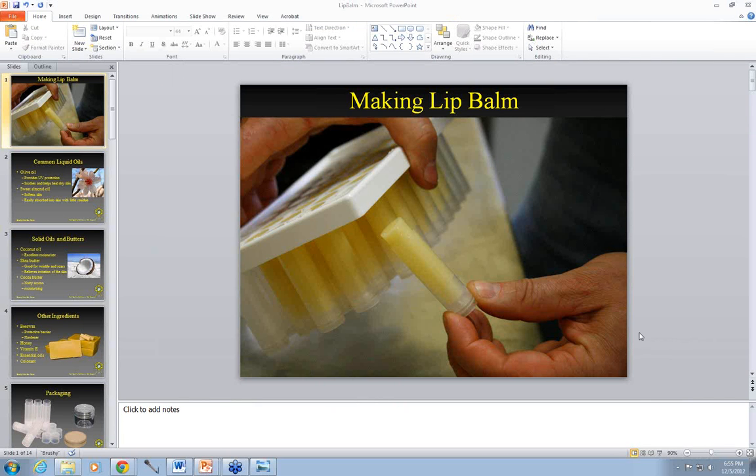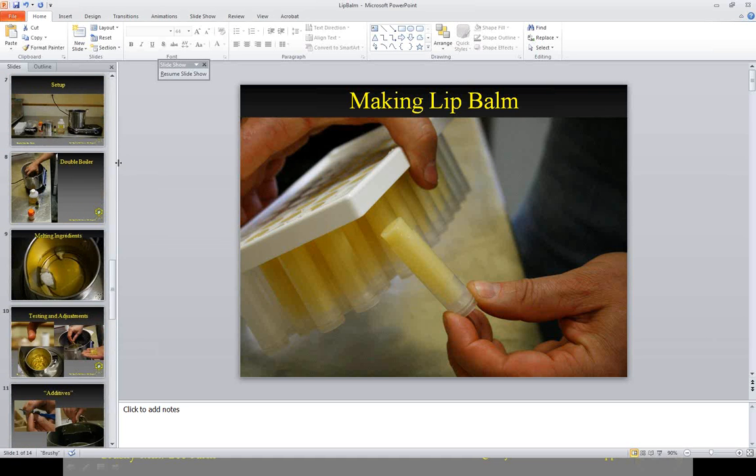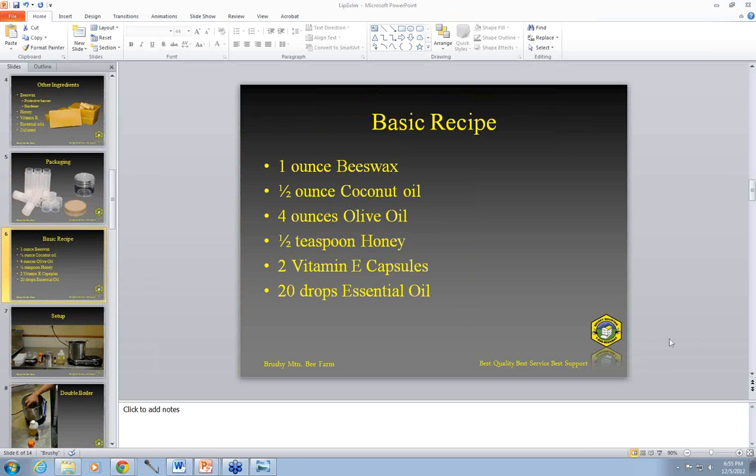Question: where can you find the recipe again? This webinar will be uploaded to our website in a day or so, and those are free for viewing. Question: where do we obtain the small tin pots? We've got those on our website and in our catalog as well.